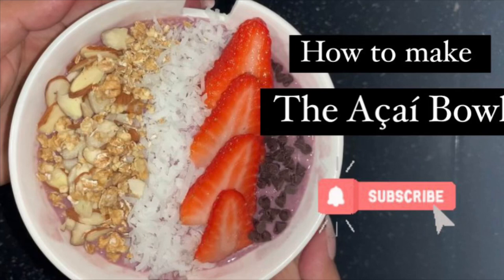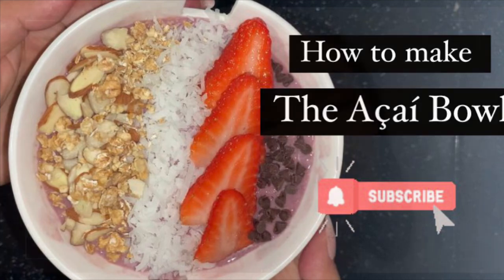Hey guys, welcome back! Today we are going to go ahead and make the acai bowl. Welcome to my channel — most likely you are watching this video to get a recipe using the Herbalife products. Thank you for watching, I hope these recipes help you. Subscribe, like, comment, let me know what other videos you want and I got you.